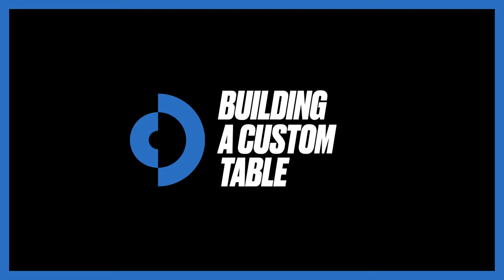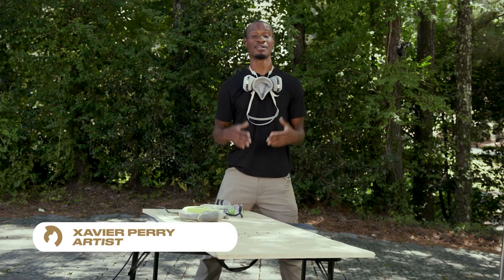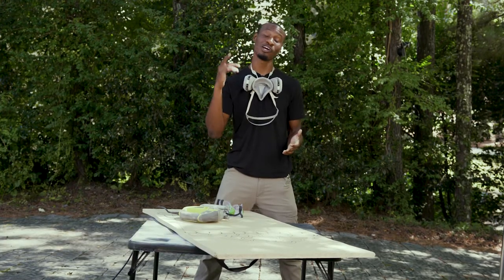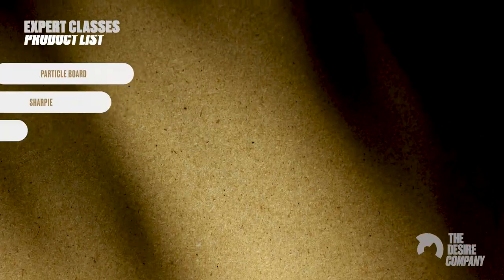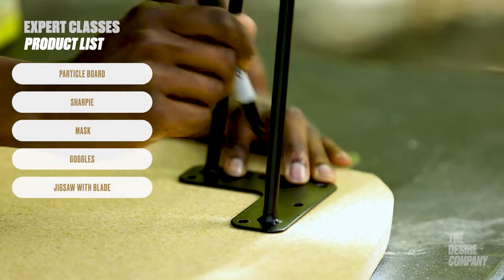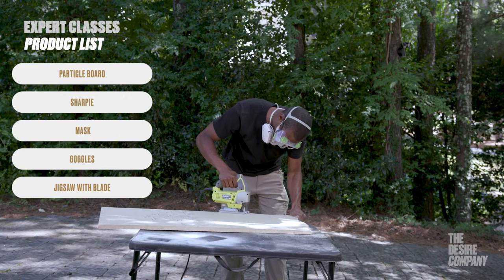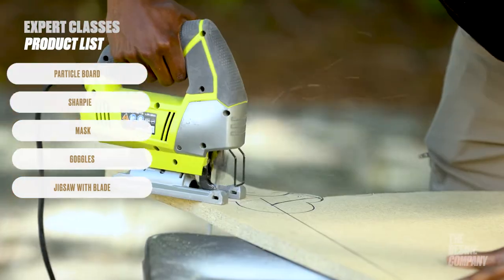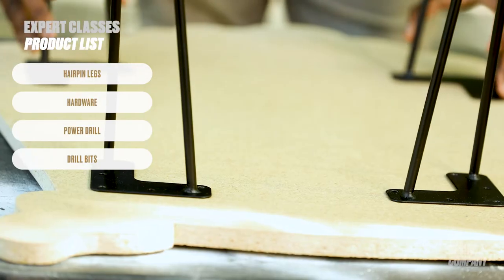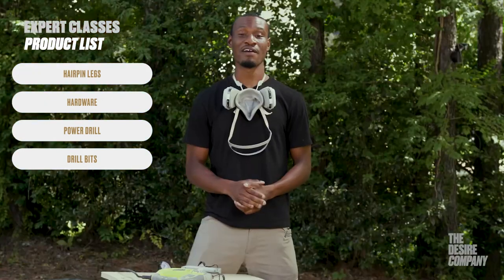Expert classes. Hi, my name is Xavier Perry Art, I'm an artist here with the Desire Company. Today I'm going to show you how to make your own coffee table. You will need particle board, a Sharpie, a mask or sawing mask for protection, goggles, a jigsaw blade, a jigsaw, and legs and hardware to assemble your table.